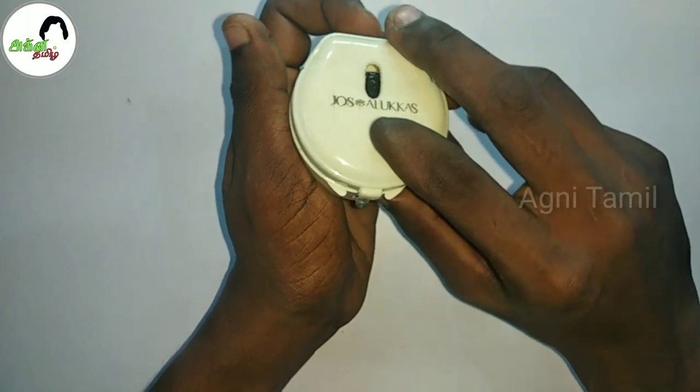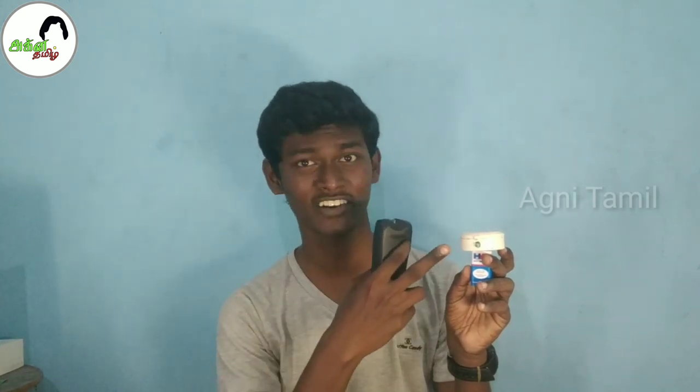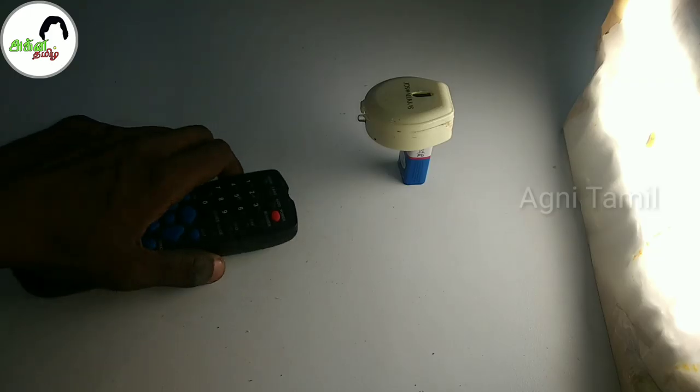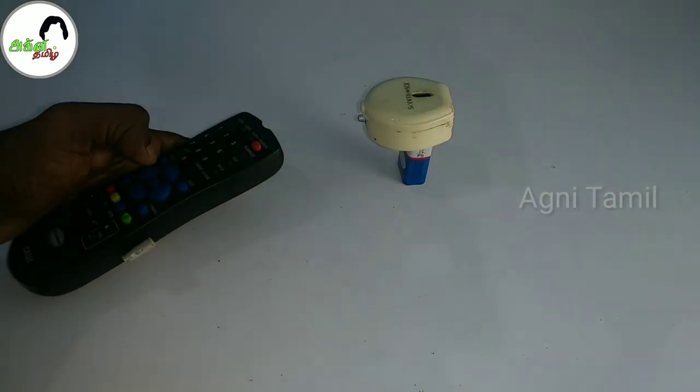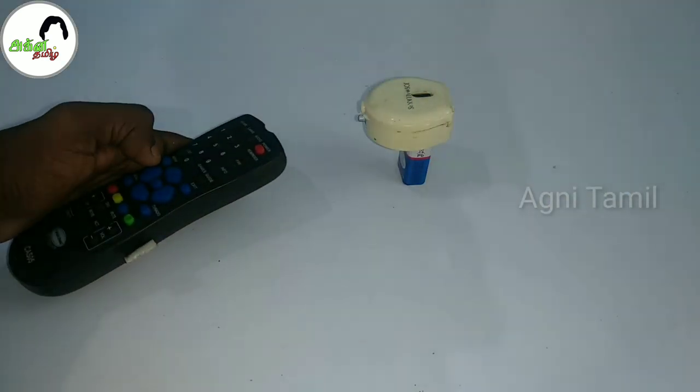Now we have the remote test device and we are ready to test it. Let's check the battery. If you look at the light and press the button, the LED should blink. If the light does not appear when you press the button, your battery needs to be changed. Please select a new battery.